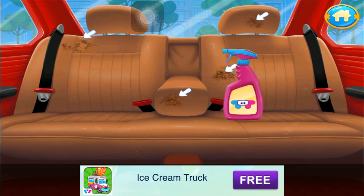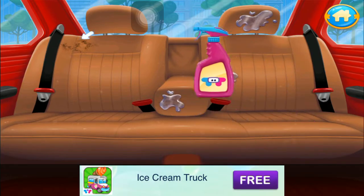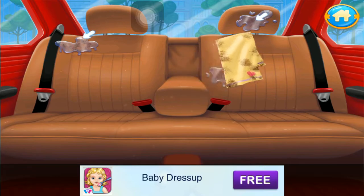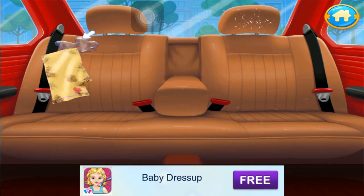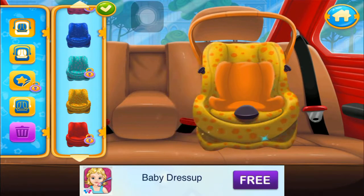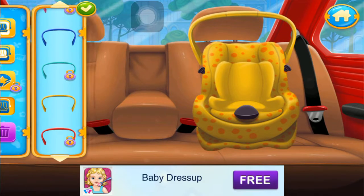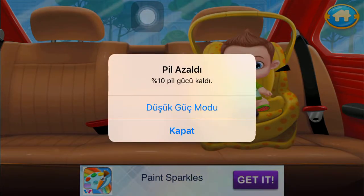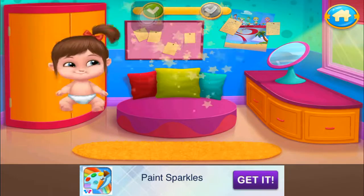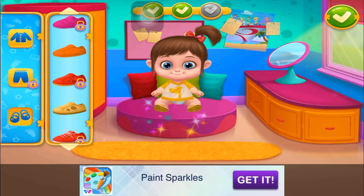Put some spray on the stains. Let's rub off the stains now. Let's make a comfy seat for the baby. Safety first. Put the seatbelts on. Ta-da!